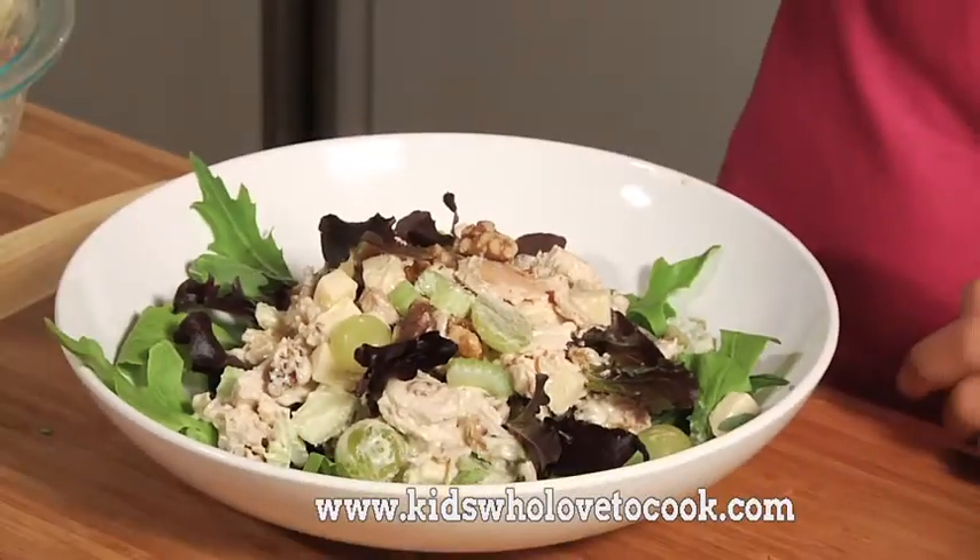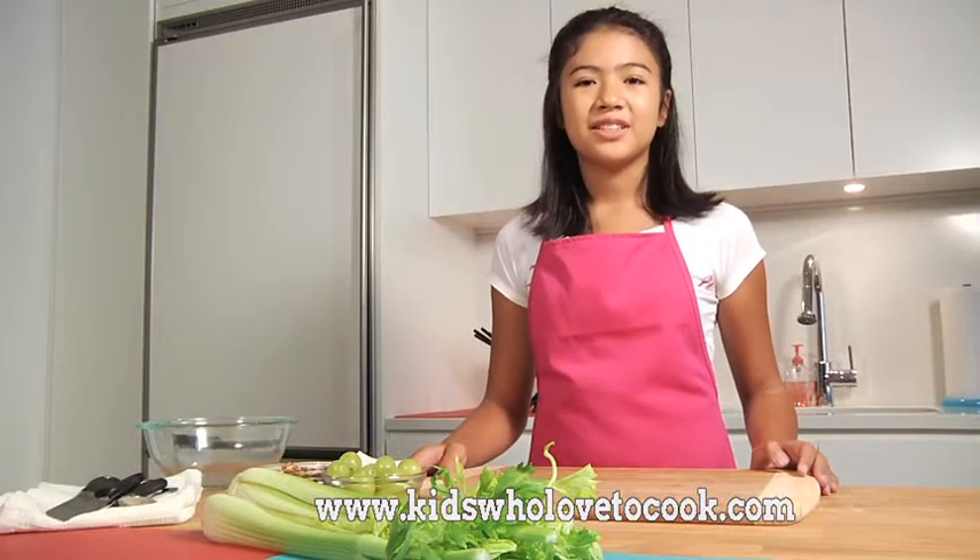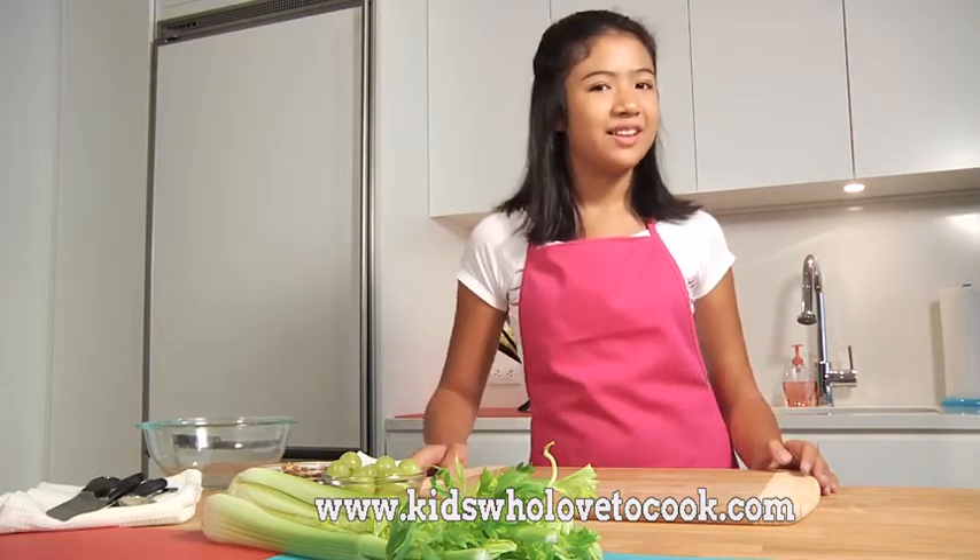I'll be making a chicken salad with apples, grapes, walnuts, and celery. It's really easy, and there's no cooking involved. I roasted two chickens last night, so I'll be using the leftovers to make a chicken salad.